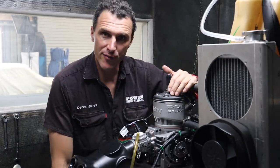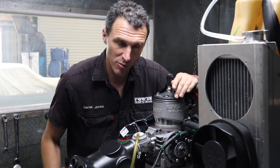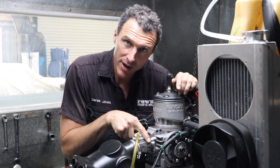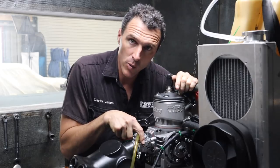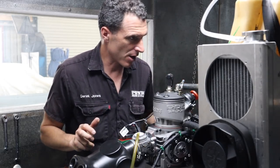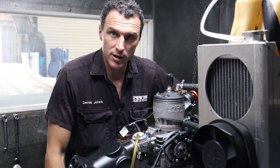So now we've got the engine installed on the dyno — it's the moment of truth. We want to make sure it's going to run and all that. I've set the jets to the recommended settings: one hour and eight minutes on the low speed jet, one hour and 18 minutes on the high. So it should be all set to go. Everything's plumbed up and it's just a matter of switching it on.